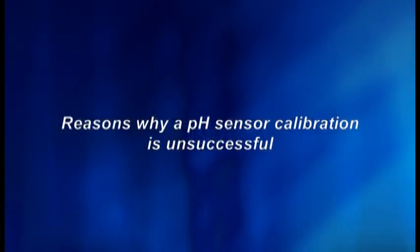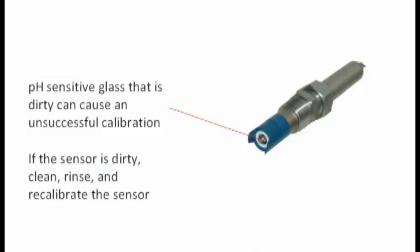If the calibration was unsuccessful, the sensor may need to be recalibrated or replaced. There are a few reasons why a pH sensor will not calibrate, causing the instrument to show an error message. First, the pH-sensitive glass is dirty. Cleaning the pH sensor may resolve the problem. In this case, clean, rinse, and recalibrate the sensor.